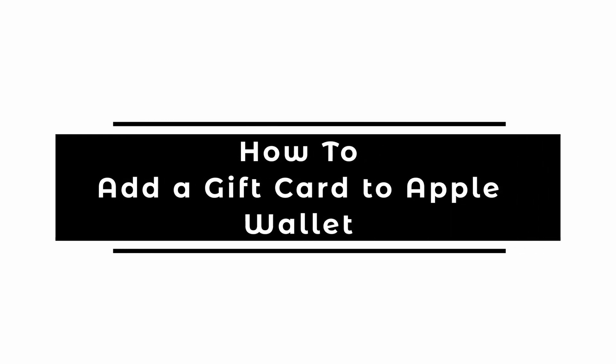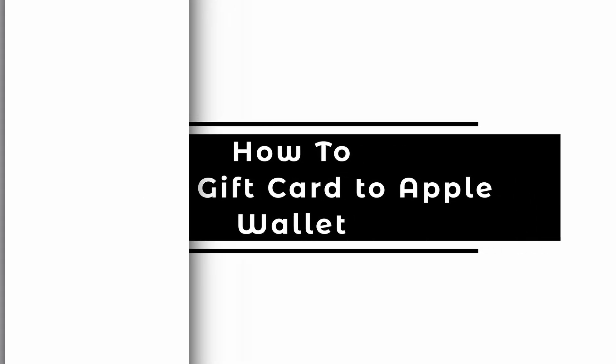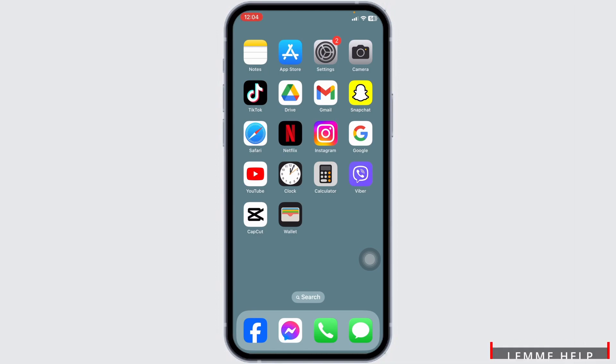How to add a gift card to Apple Wallet? Unlock the secrets of adding a gift card to your Apple Wallet with our latest guide. In this video, we delve into the intricacies of the Apple Wallet app, exploring whether it's possible to seamlessly integrate your gift cards into this digital platform.